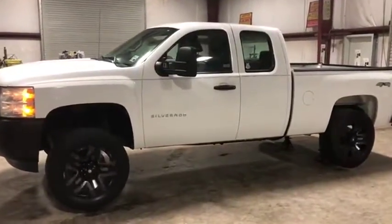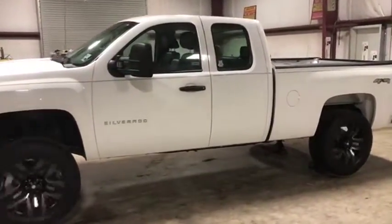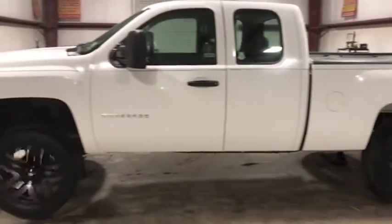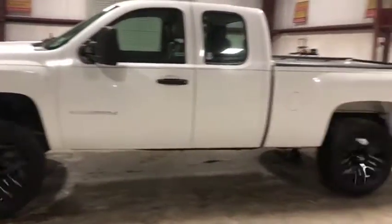Through our four wheel drive video we run this 2011 Chevy Silverado 1500 four wheel drive. As you can see on this driver's side, all four tires are turning — the two on the driver's side are turning.